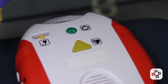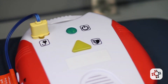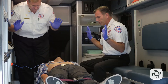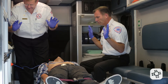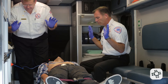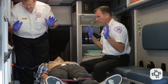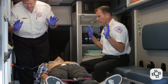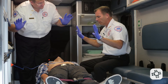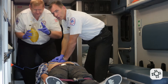Check connector and pads. Analyzing rhythm — everyone stand clear. Shock advised. Charging. Everyone stand clear. Push the shock button. Clear. Shock delivered. Back onto the compressions right away.